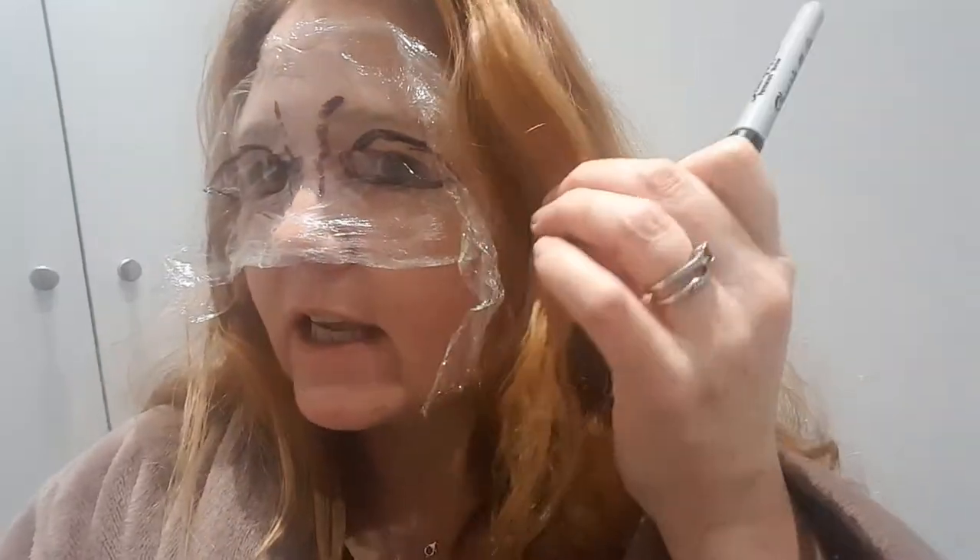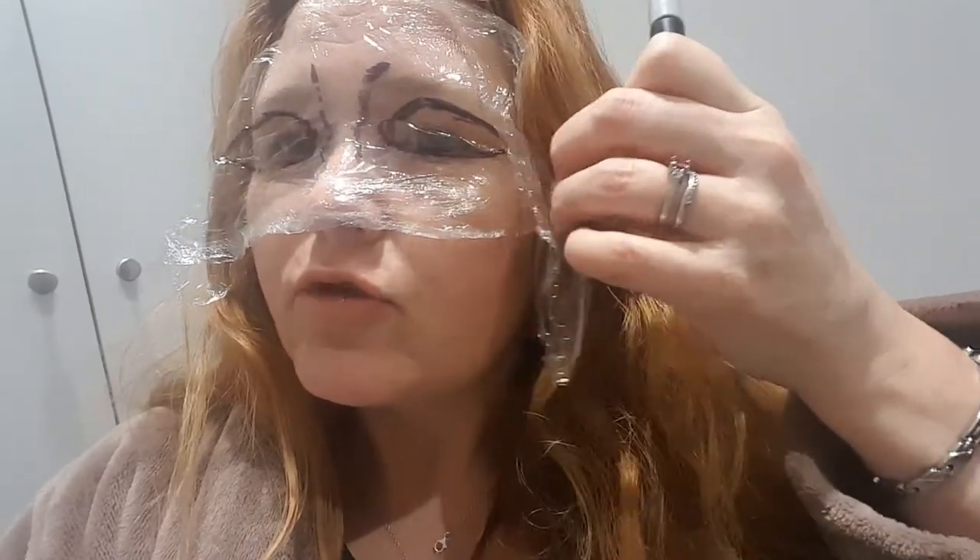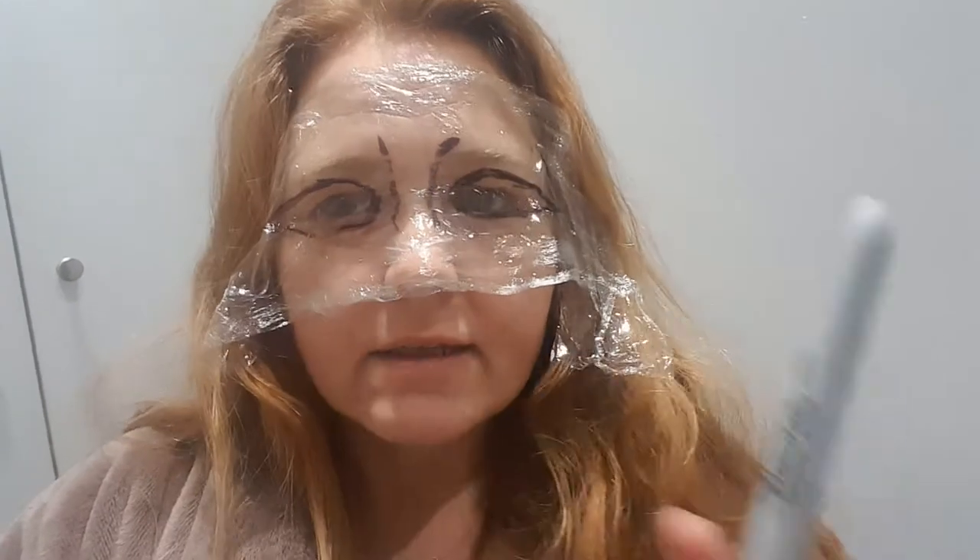But this year we are having a masquerade theme. So what I have done is I have just taken some cling film and put it on my face and drawn kind of the outline of where my eyes are and my nose is, because I'm going to make myself a masquerade mask.